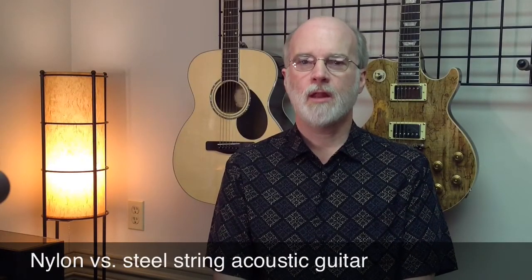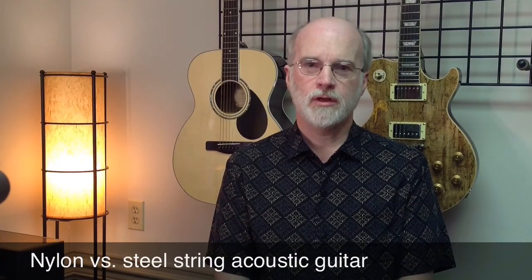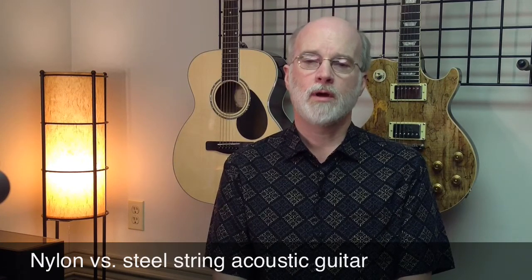In deciding to choose between a nylon string and a steel string guitar, it's important to know what kind of music you ultimately want to play. If you're interested in rock styles, country styles, where there's a lot of strumming, you might want to go toward a steel string acoustic guitar. If you prefer more mellow sounds for the acoustic, for classical guitar, for maybe some folk styles, you would want to have a nylon string guitar.